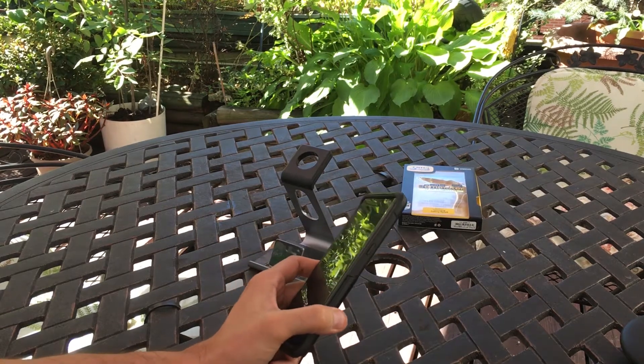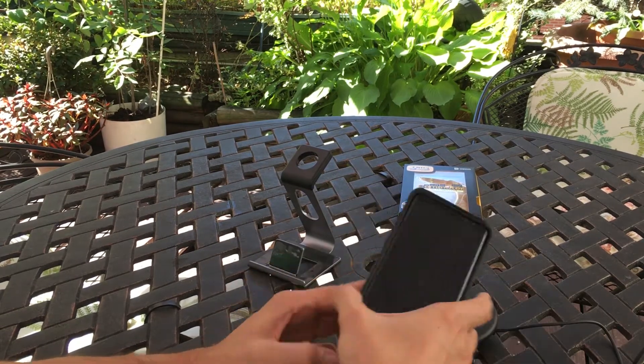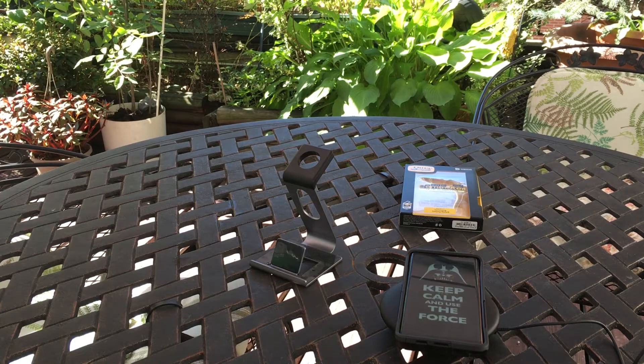Now let's check if wireless charging works on this case — I'm sure it will. And there we go, yes, wireless charging works. Awesome.